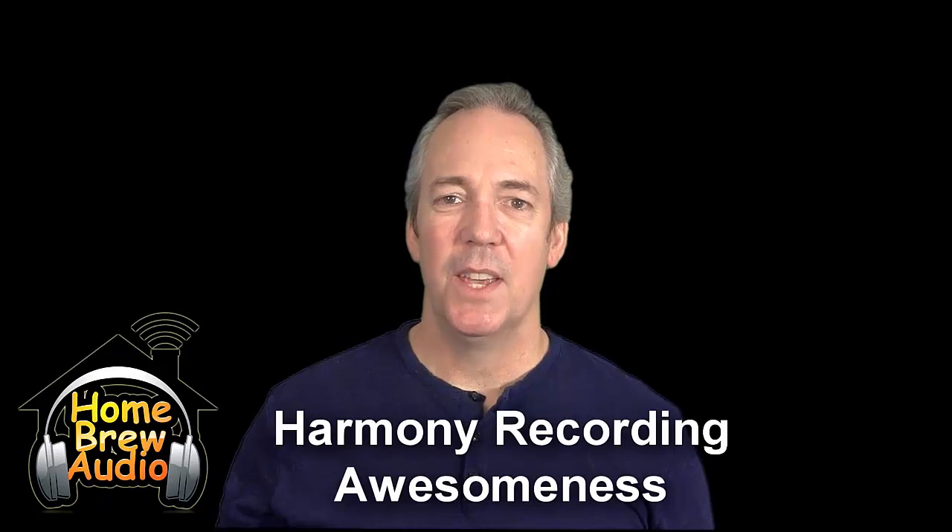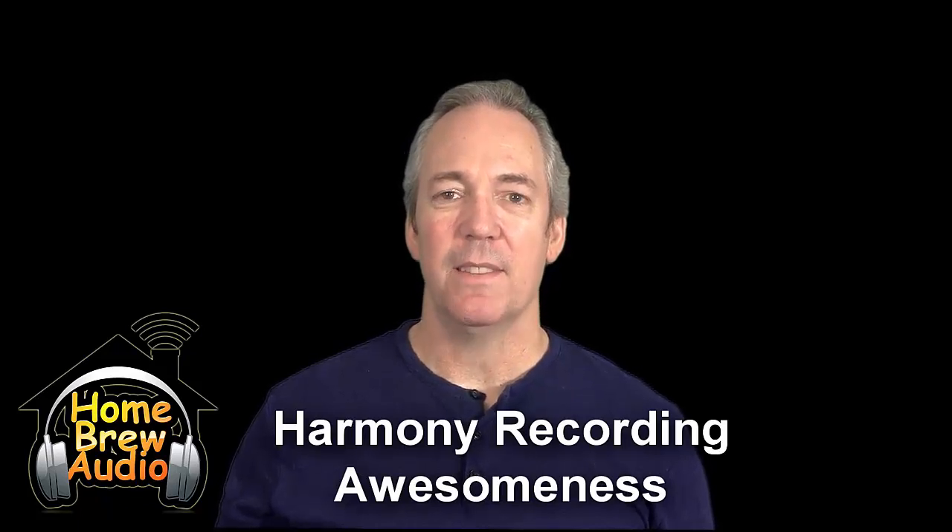Hi, this is Ken from Homebrew Audio. I want to tell you about our new course, Harmony Recording Awesomeness. If you like to sing harmonies and you like to record audio, this course is perfect for you.